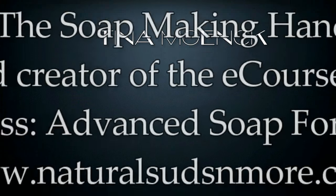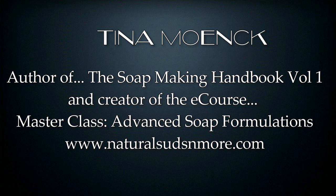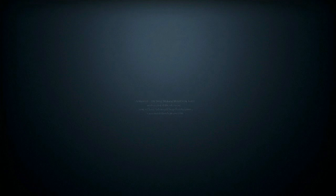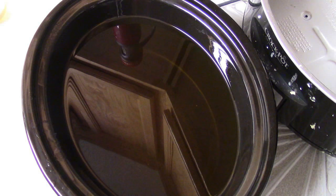I am Tina Monk. I am the author of the Soap Making Handbook Volume 1 and the creator of the e-course Masterclass Advanced Soap Formulations. They are available at naturalsudsandmore.com. If you are brand new to soap making, please watch my life safety video and beginner cold process video. You can also join my Facebook group, Soap Making and Business Coaching. We have lots of information in the files for you.